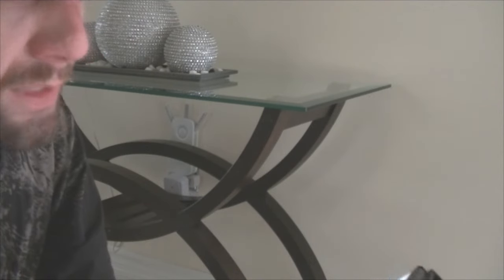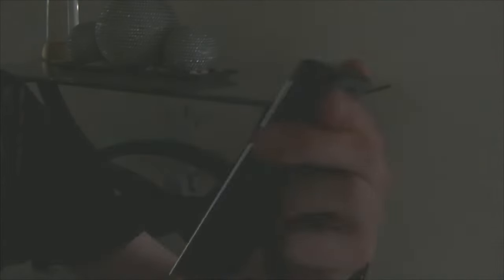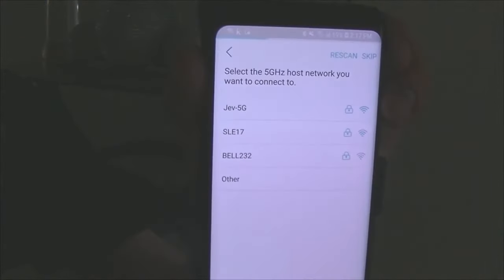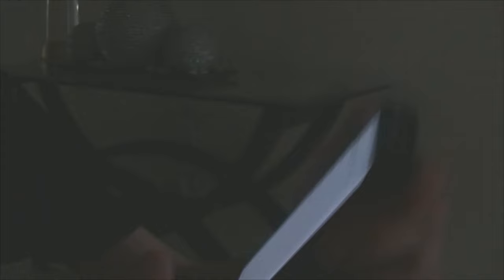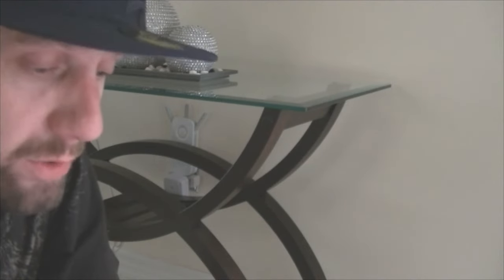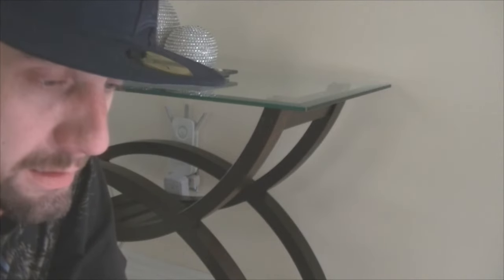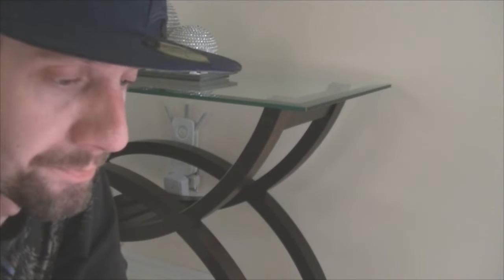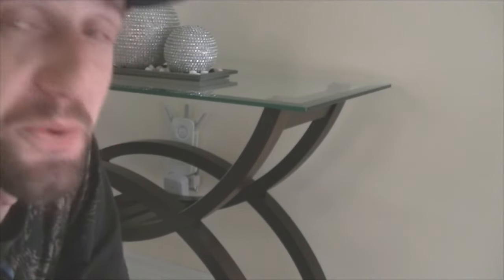That takes you to the next screen which says 'Select the 5G host network you want to connect to.' It shows 'jev 5g,' which is the 5G connection for the router. Click on that — or whatever your host network name is — enter the password you set for your 5G network and click Next.